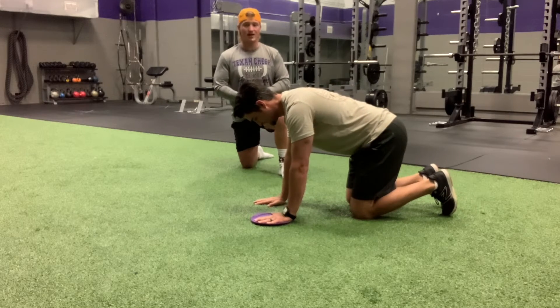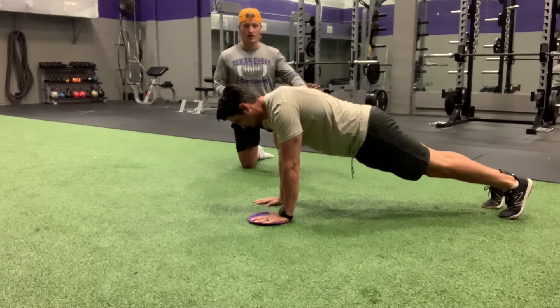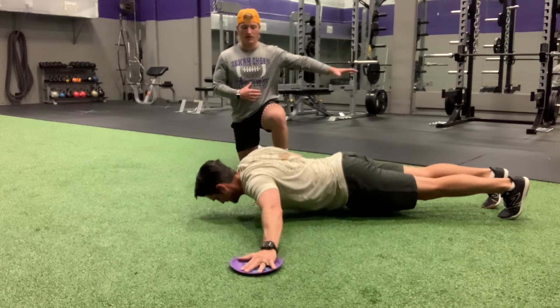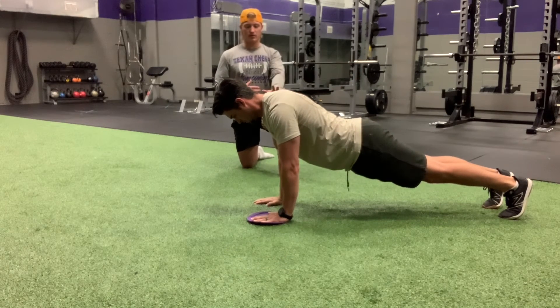This is going to be a push-up with a sliding fly. You'll heel up in the push-up position, one hand on the slider, you're going to go down. One hand is going to come out laterally, and then up. He's going to push into that slider, pulling it back under his leg.